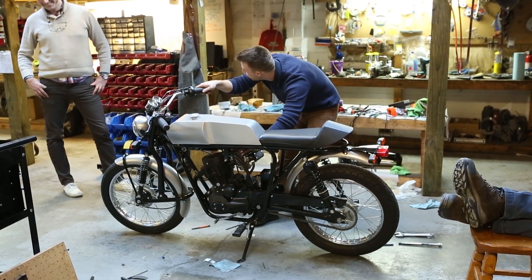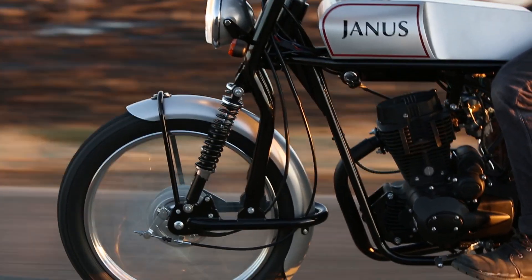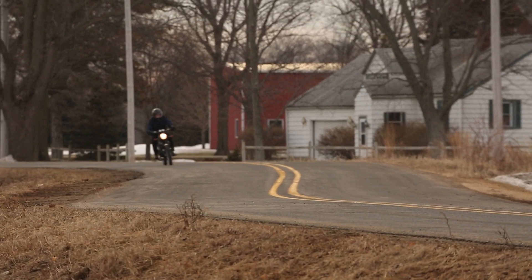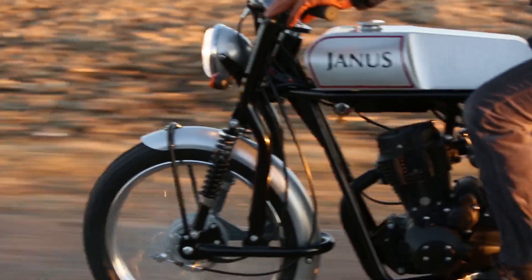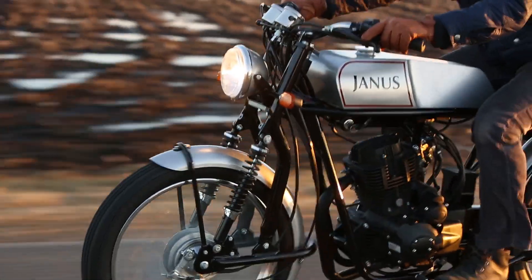Specifically, our leading link front suspension — which we've been putting a lot of design into — has proven everything we had hoped. At low speeds, it's nimble, and in the parking lot it handles quickly. As soon as you get above 25 to 30 miles an hour, it slows down, steadies out, and you can take your hands off the handlebars. But it still is nimble at speed. Often with leading links they're overly stable, but this one has proven to be very nimble even at speed.